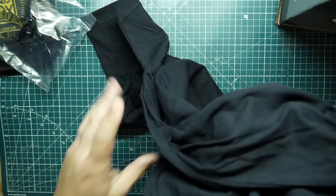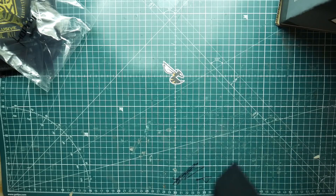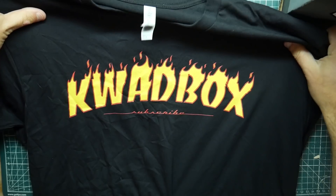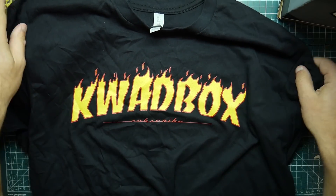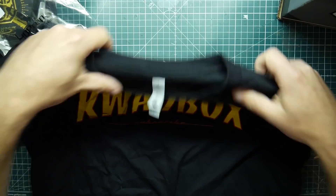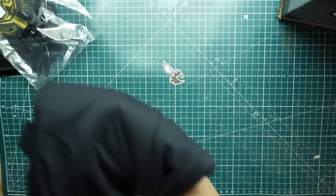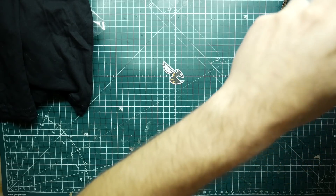Looks like we also got our shirt. It says 'Quad Box' on it — oh, and 'subscribe' right there. It's a nice shirt, not bad. That's kind of why I subscribe to Quad Box — I actually like the shirts quite a bit, plus the parts or whatever.